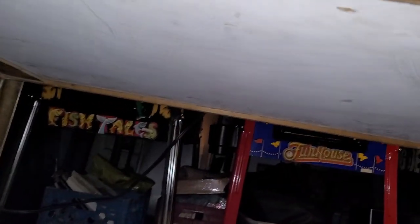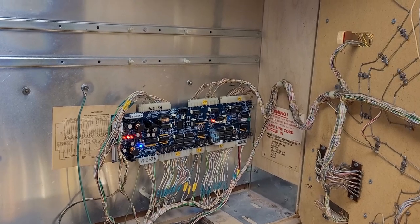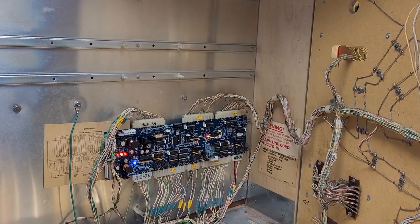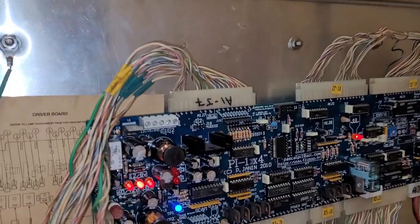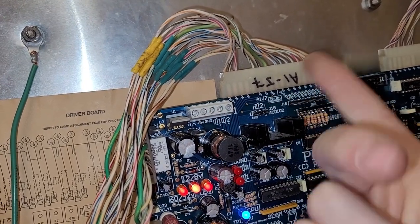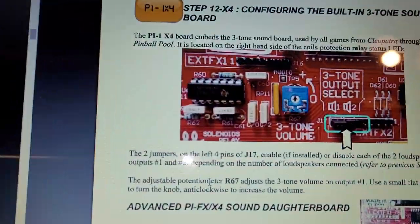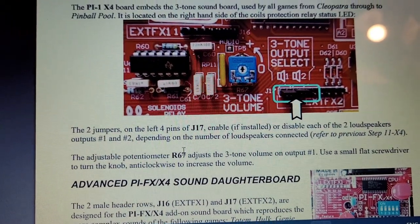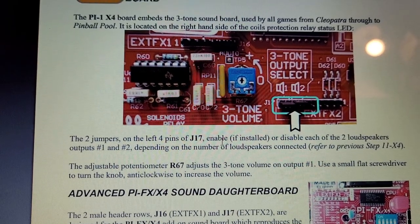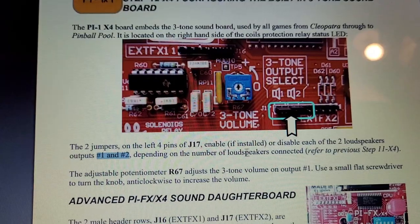Let's look under the bum-bum here — yeah, that must be it, way at the front. Before I actually hack any connectors, maybe I'll just disconnect the soundboard and temporarily jumper in some wires. Two jumpers on the left, four pins of J17 — there's your jumpers. Enable or disable each of the two loudspeakers. Outputs number one and number two, depending on the number of loudspeakers connected.